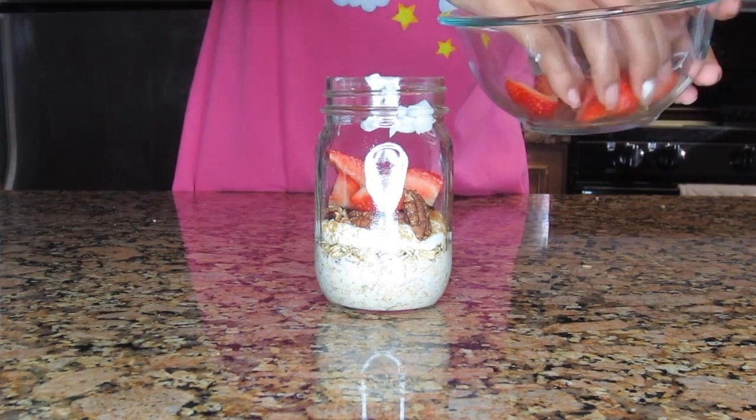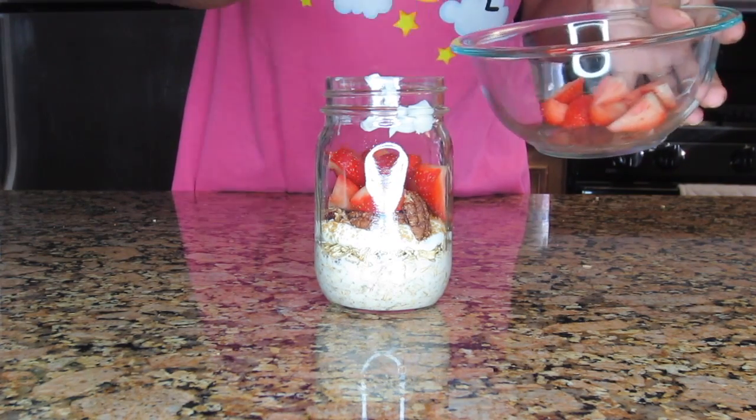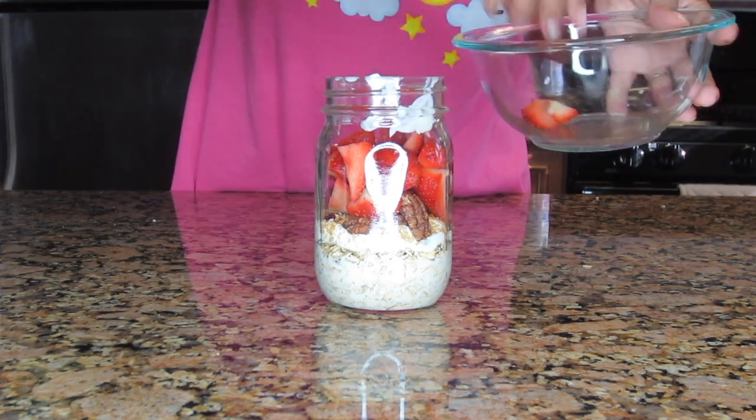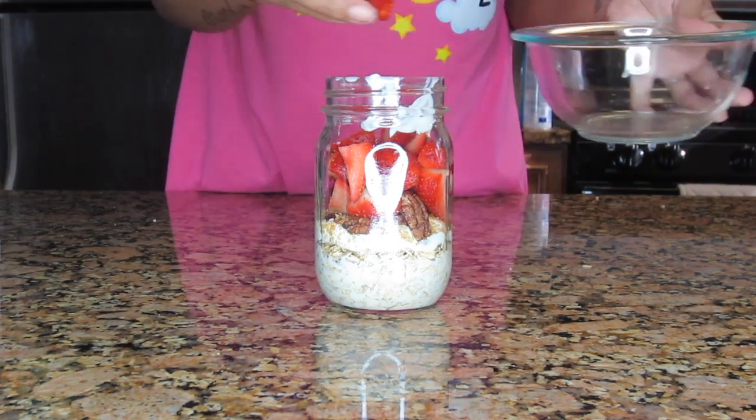Now I'm topping it off with some strawberries. I sliced these myself — if you want to buy them pre-sliced you can, but I just sliced them up and added them in. And that's about it for the first recipe.